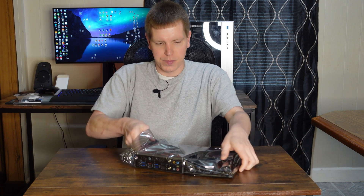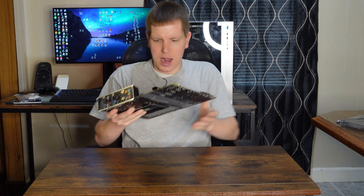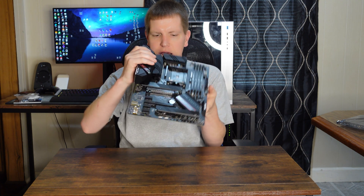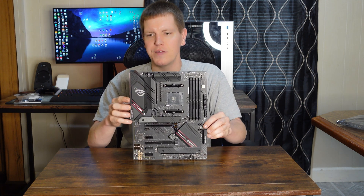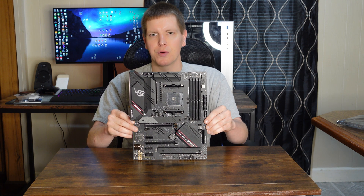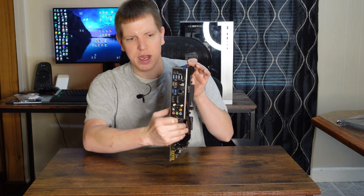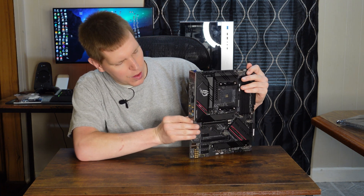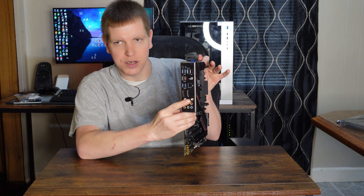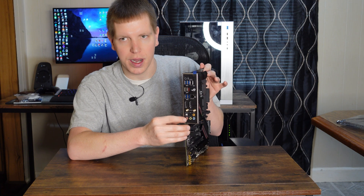Now this motherboard here, I think it's a good value — a very good motherboard that we can expect to be reliable and have a lot of connectivity for the price. The first thing we're going to start with is right here on this back panel. We have our Wi-Fi Bluetooth connections for our antennas, our 5.1 channel audio, and our optical audio right down here.